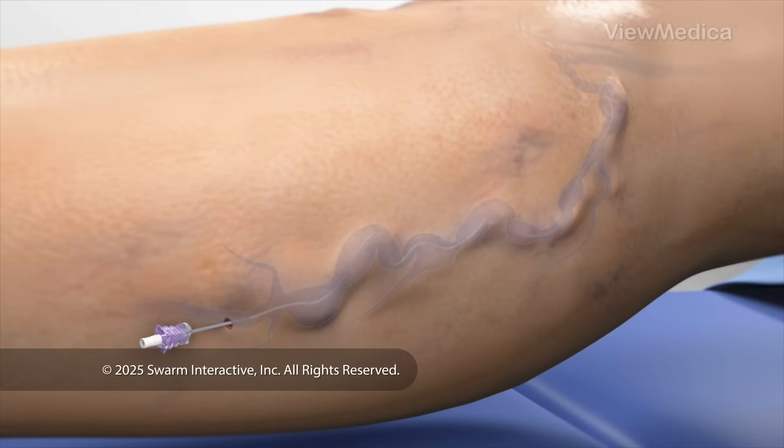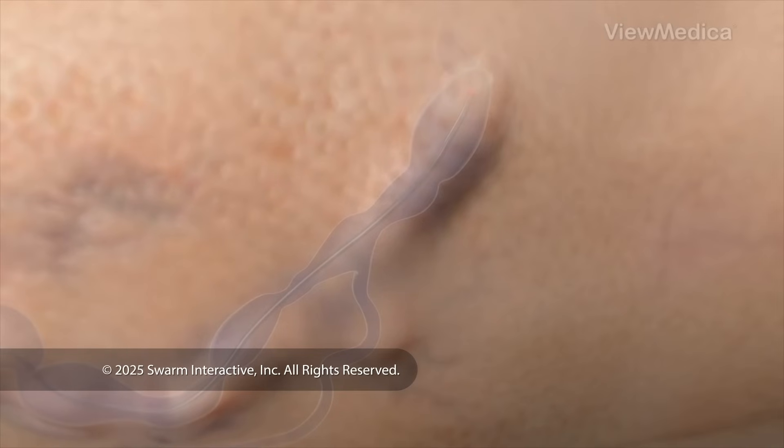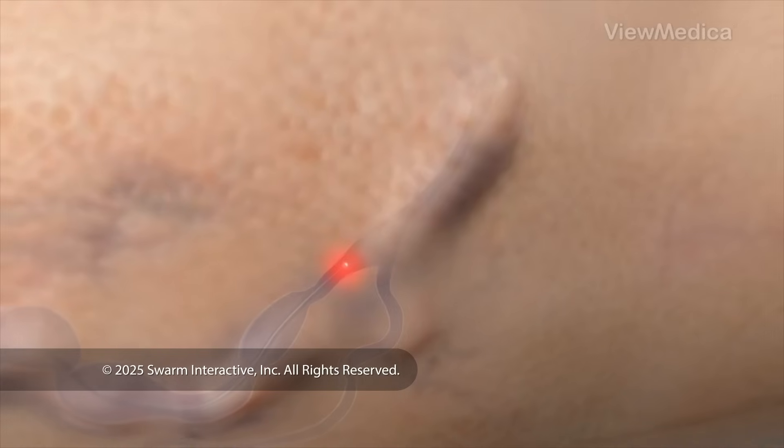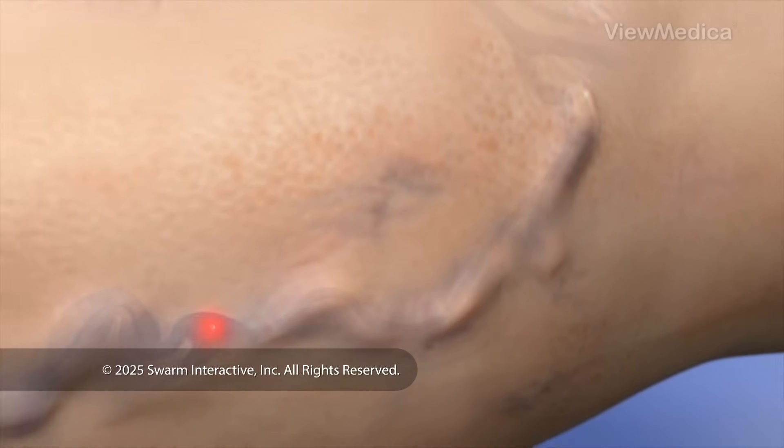Now, it's time to treat your vein. We do this with a flexible laser device that goes through the catheter. We activate the laser and carefully pull it back through your vein, heating the vein's walls and causing the walls to close up.